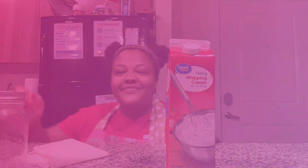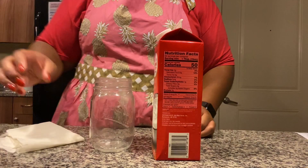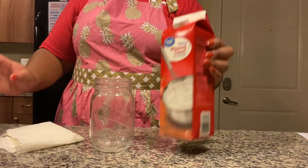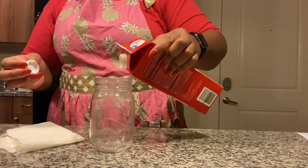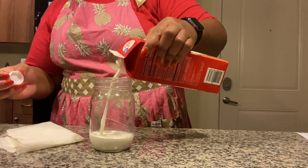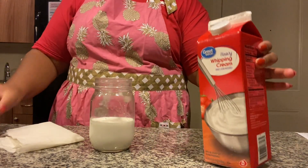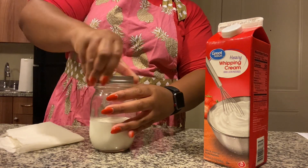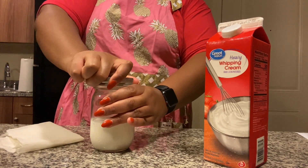Let's get started. First you want to remove the lid from your jar, then take the lid off of your heavy whipping cream and fill your jar about halfway — a little less than half, depending on how much butter you want to make. Then take your lid and screw it back on, making sure it's nice and tight because you don't want to spill milk everywhere.